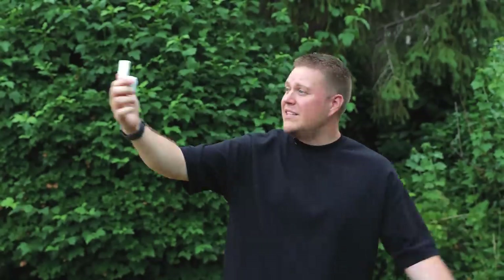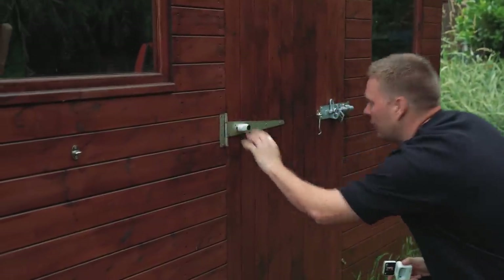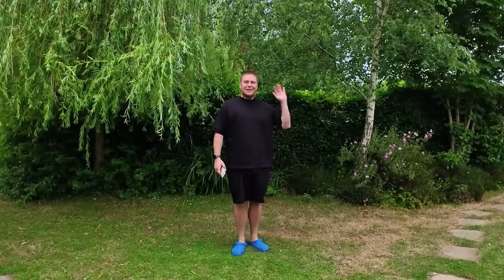My main takeaway from having played around with this camera for a little while now is that it's ideal for anybody looking to self-record, especially those who want to record from their own point of view. The fact that this camera can so easily clip onto almost anything in a non-obtrusive way makes it an ideal camera to use whilst you're going about your daily life.